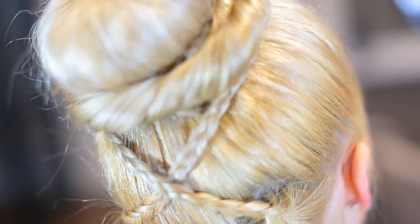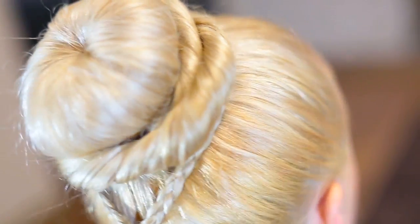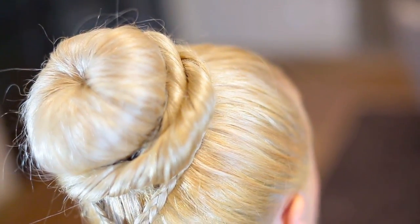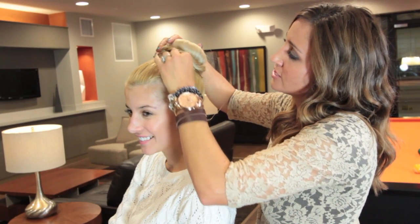And we're done. It's so easy, so simple, very fast, and you guys will love it. What do you think, Evelina? I love it. I think it looks great. Just hide that elastic right there a little bit more, and it's perfect. We hope you guys enjoy. Don't forget to go to Evelina's channel and check out the bun that we did on my hair — that one's really fun too with lots of braids. We'll see you guys later!